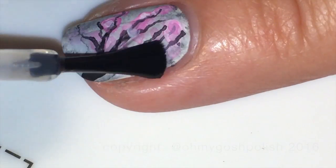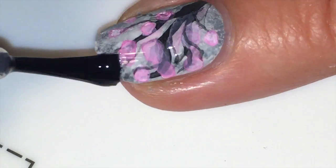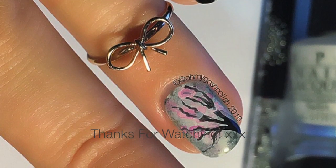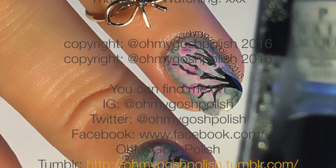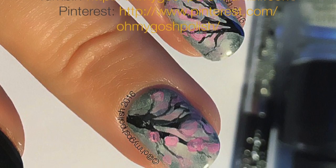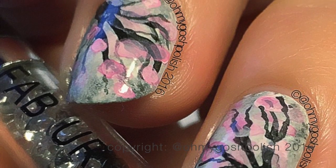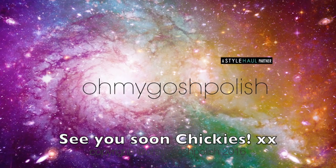Once you're happy with your design, go ahead and seal it all in with a good quality top coat — I'm using Seche Vite as per usual. That's it! Thank you so much to Naive and Manisha M for requesting this. I'll be looking at the other requests and getting onto those as soon as I can. Thank you so much for watching — see you next time, bye diggies! Thanks for subscribing and for the thumbs up!